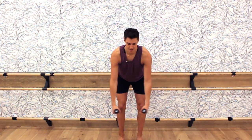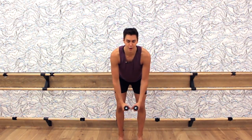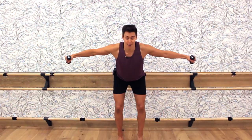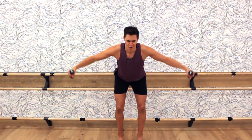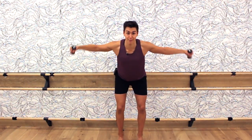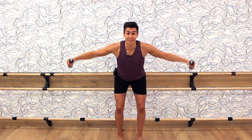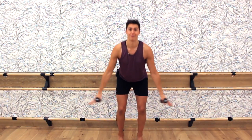Counting four, three — really bend those knees — two, last one. Hold it, little pulse, up and down. The burn is real. Squeeze those shoulders behind you, pinch the upper back. Eight, seven, six, five, four, three, two, one, and release.